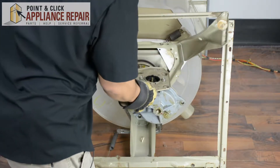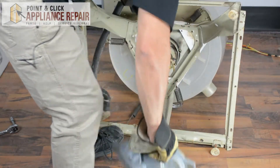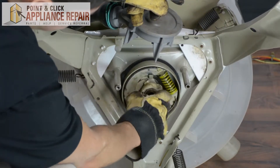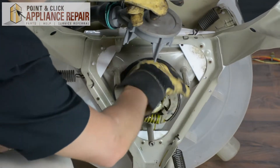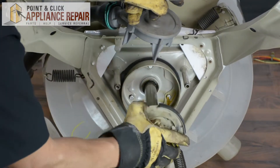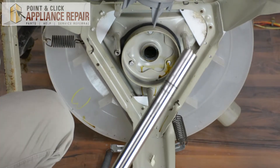Now we can pull this whole assembly off. We're going to rotate this counter-clockwise and pull out — that will release the tension on the brake. Then we can just pull the rest of this out and give it a little bit of a wiggle if it's having a hard time. And there you go.